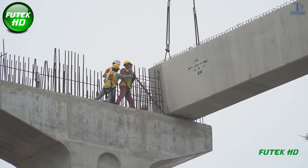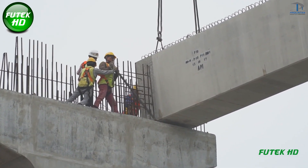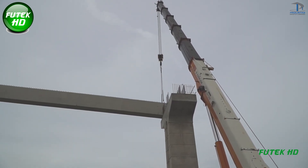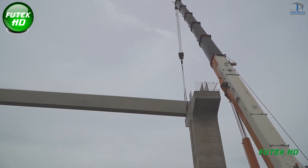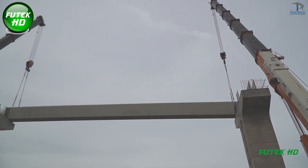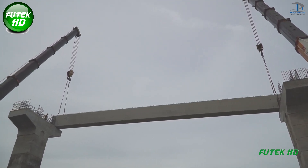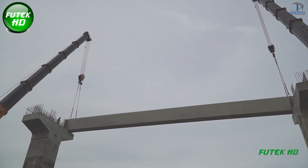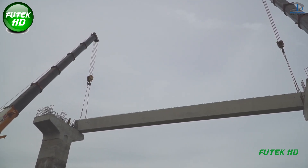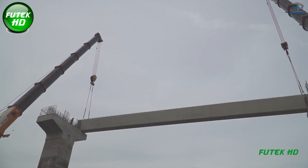Beam launching at Kota Damansara marks a significant milestone in the bridge's development, representing an essential stage in the construction process. Bridges are critical components of urban infrastructure, facilitating transportation, reducing traffic congestion, and connecting different regions within cities. Proper installation of T-beams and U-beams ensures the bridge will have a strong and resilient structure capable of supporting everyday traffic and withstanding environmental stresses over time.